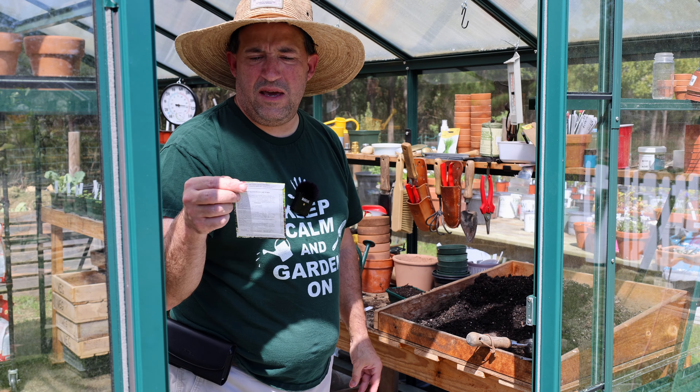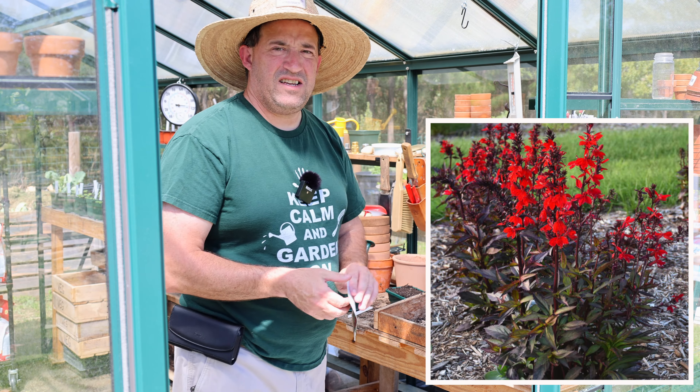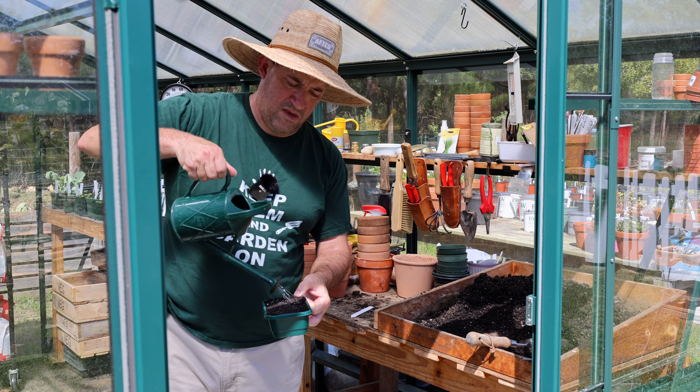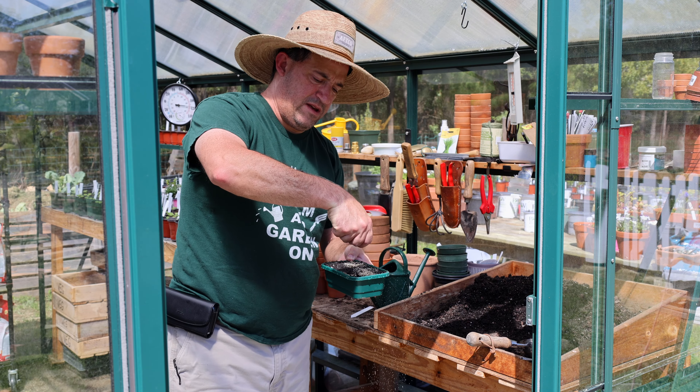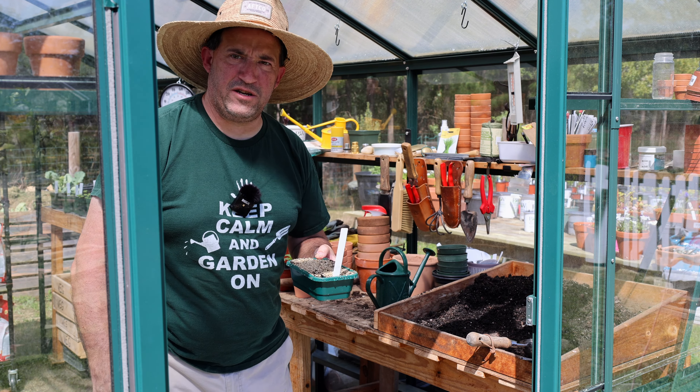And one more seed to go — this is Lobelia starship scarlet bronze leaf, just a red Lobelia. Water, vermiculite, label, stick on shelf.